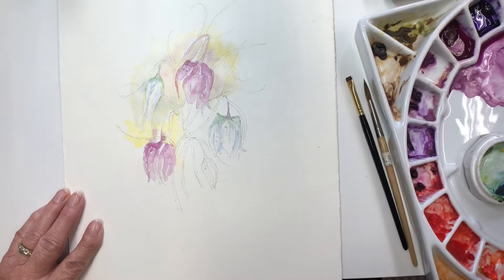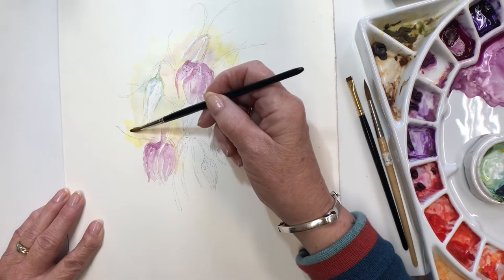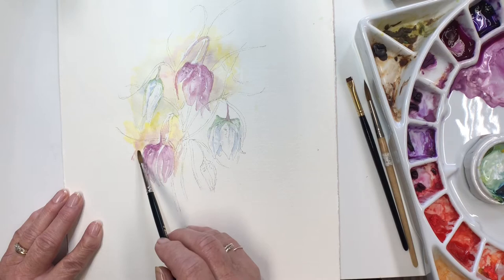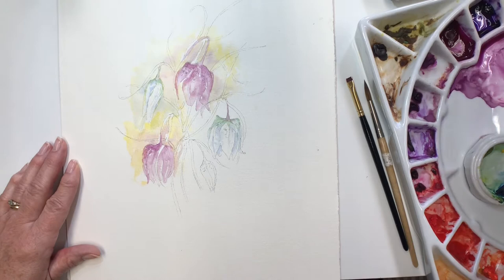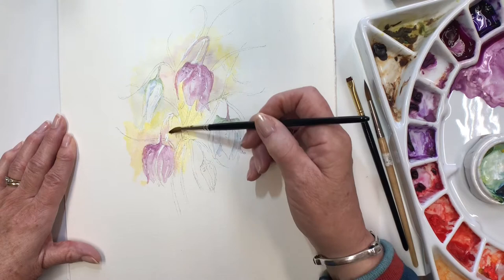A bit more background now. I'll try and make the dark background a little bit deeper through the focal area here, through the centre.